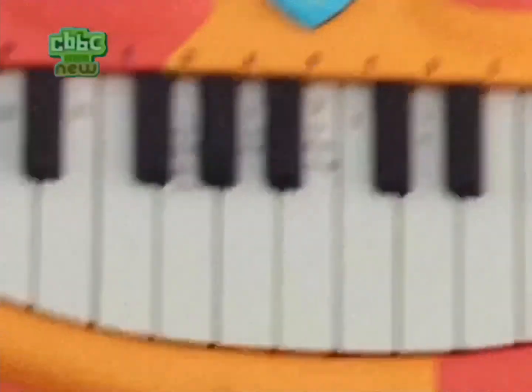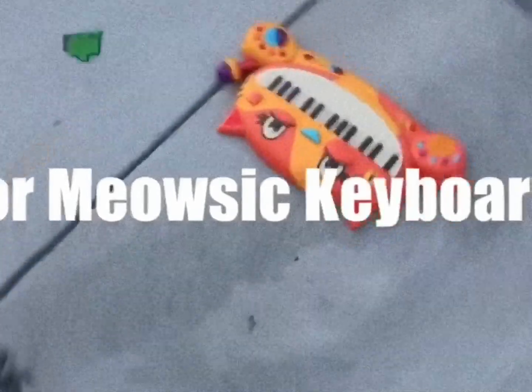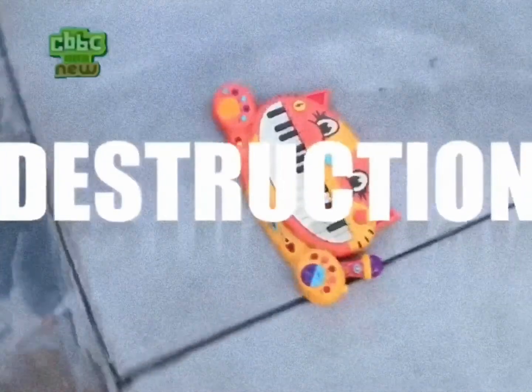Yeah, literally, I had to mark the freaking keys so I can even nail it. But yeah, here it is, ladies and gentlemen. Another chopping block. The Cat Piano.